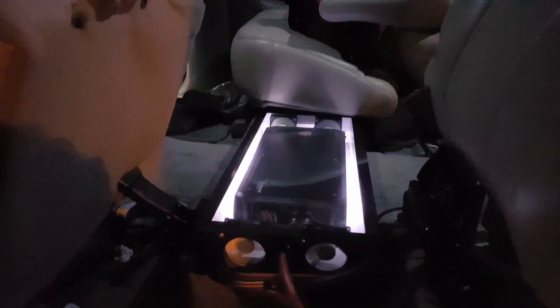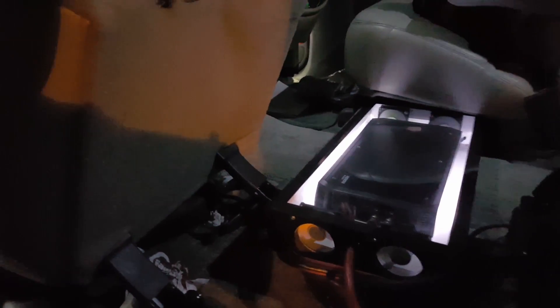Double din. Custom tweeter pods. Let's take the bag out. Custom amp rack with the Rockville 6000. As you can see, I'm rolling with zero gauge wire.